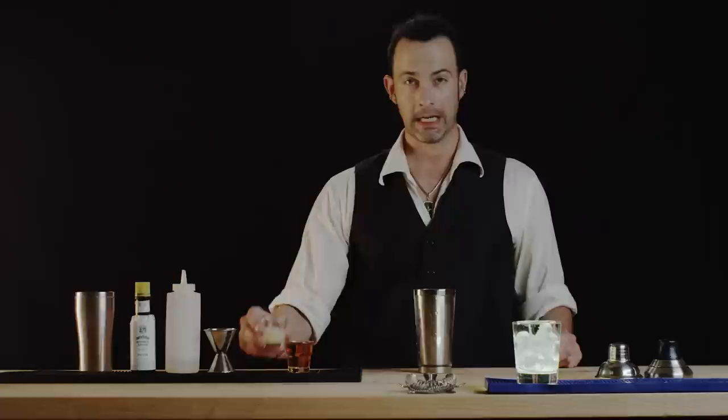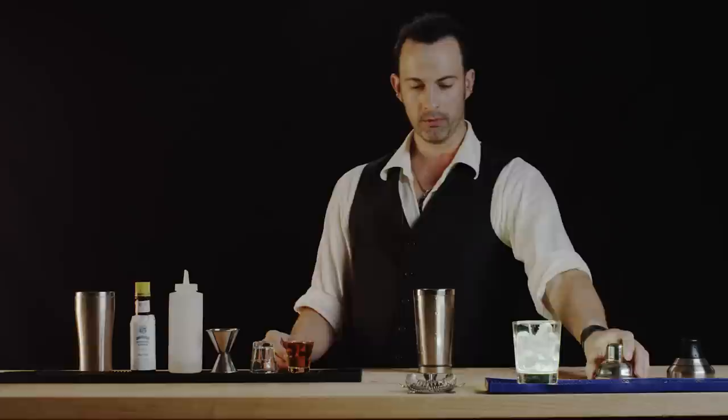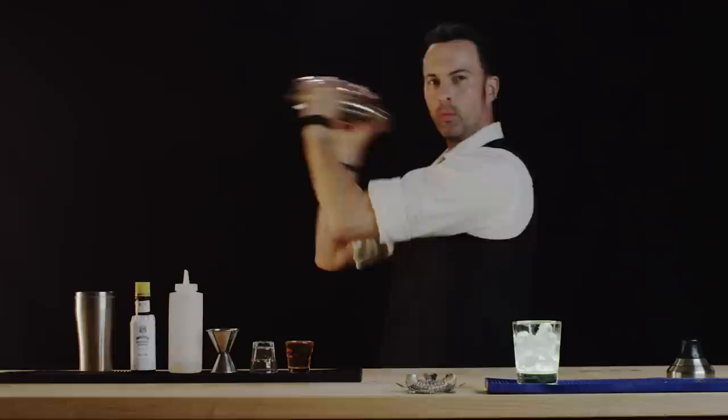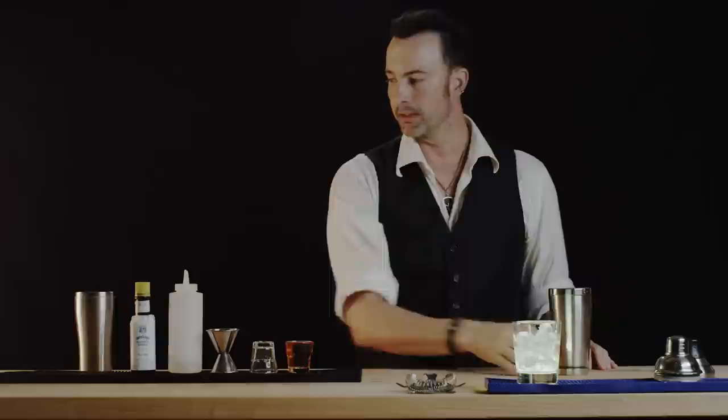We'll dispose of the yolk, wipe our hands, and let's put in our lemon, followed by a little simple syrup. And we are going to shake. As you shake this, you should be able to hear and feel when the white has whipped. And right about there I can feel it. We'll let that set just a minute while we build the rest of our drink.